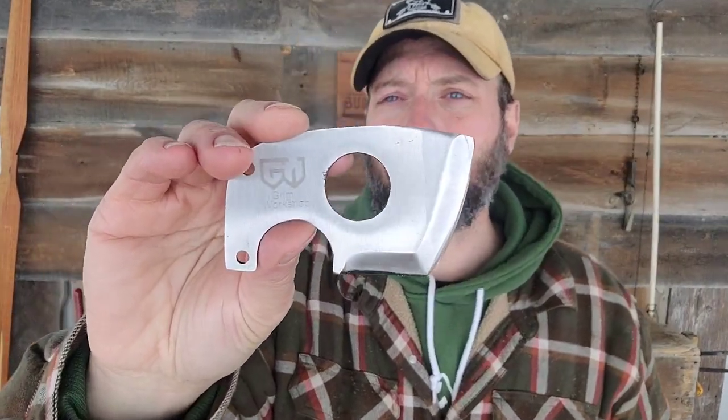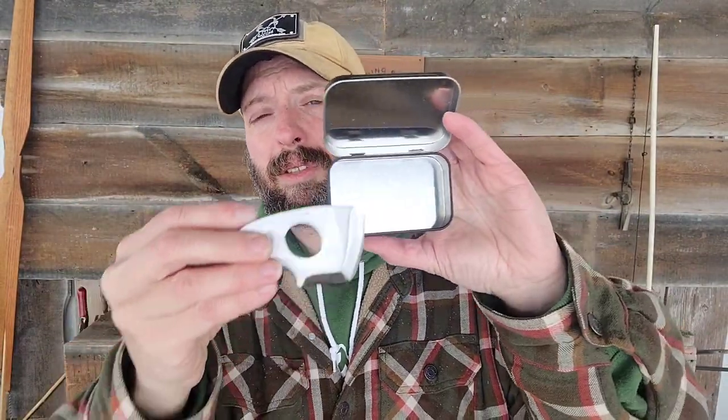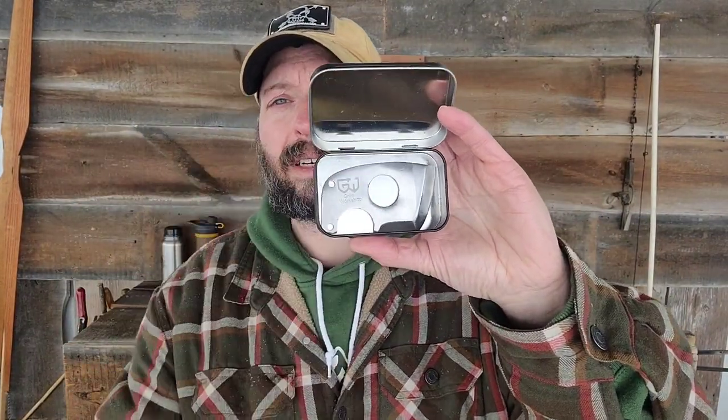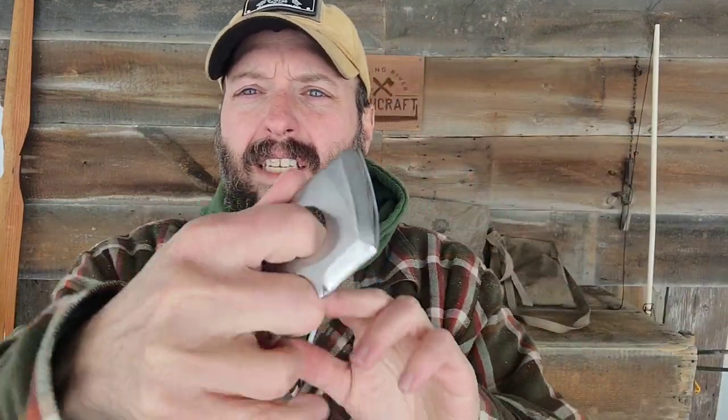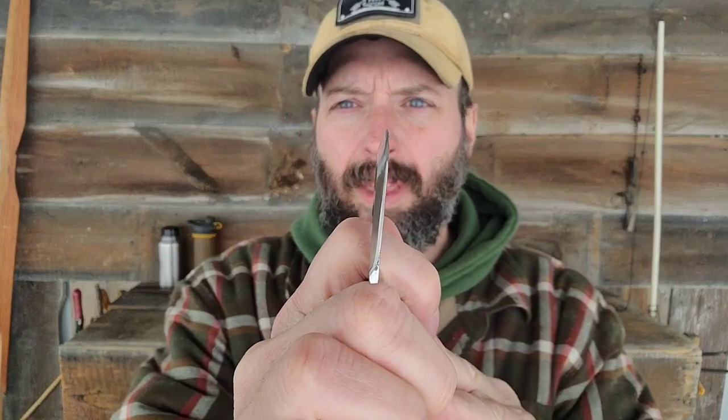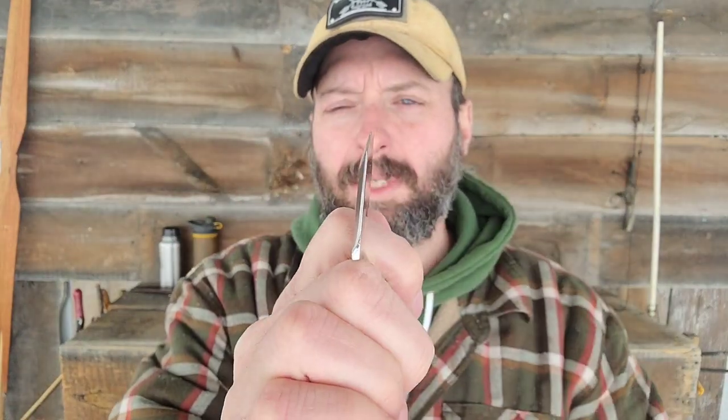You can see the chiseled edge on there. And even though this is pretty thick, this is still sized small enough to fit in a personal survival tin or the credit card slot of your wallet. It's a small tool, and it's got a couple different ways to hold it. I've got a finger groove here as well as a finger slot in the back. This is a chiseled edge, so the edge just comes in from one side.